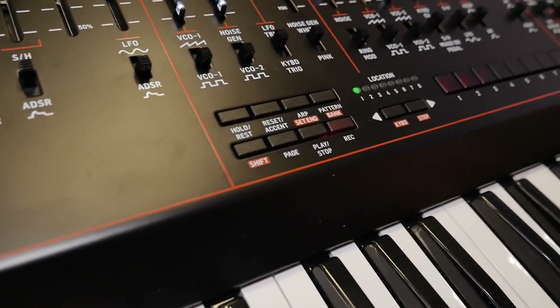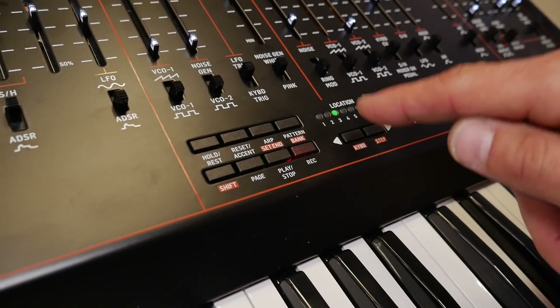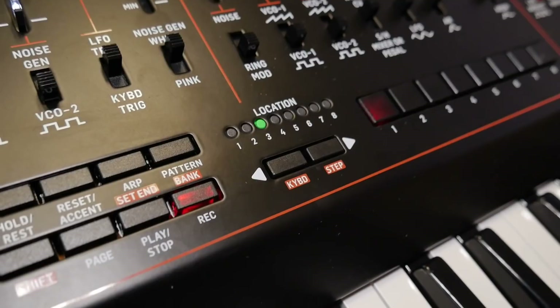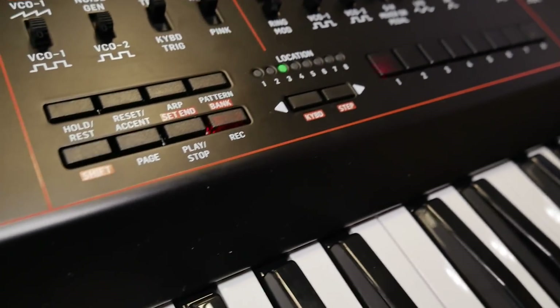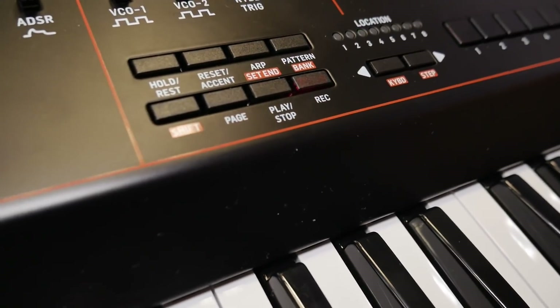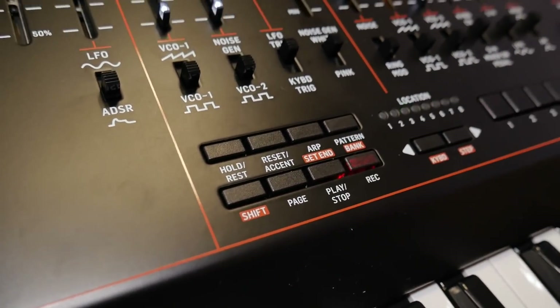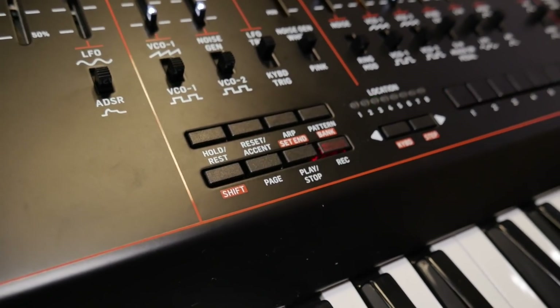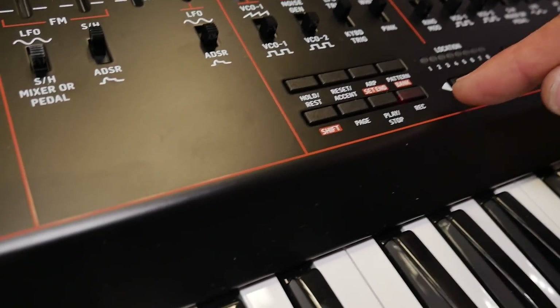You can see you have basically eight bars with eight steps, so a total of 64 steps for your sequence, and you can also set hold, rest, and accent. We haven't got a manual with it so I'm not entirely sure, but we can try it later and see how it works.